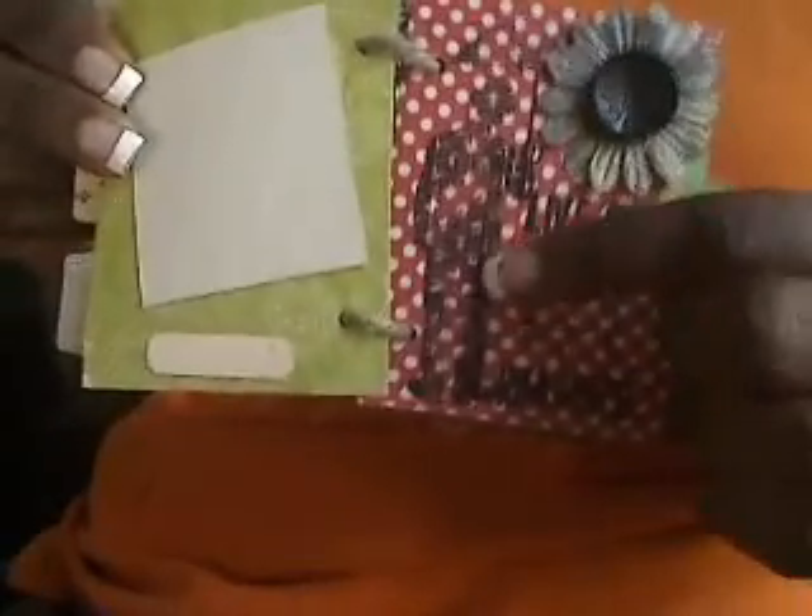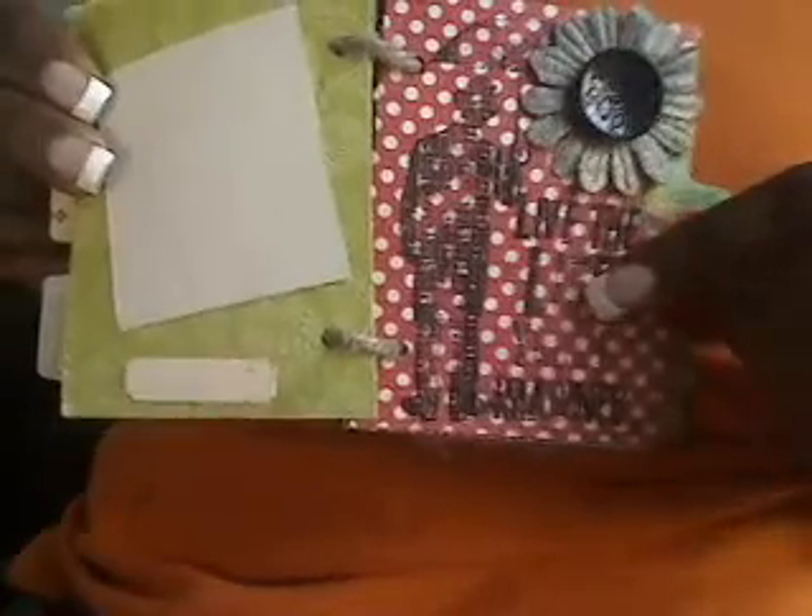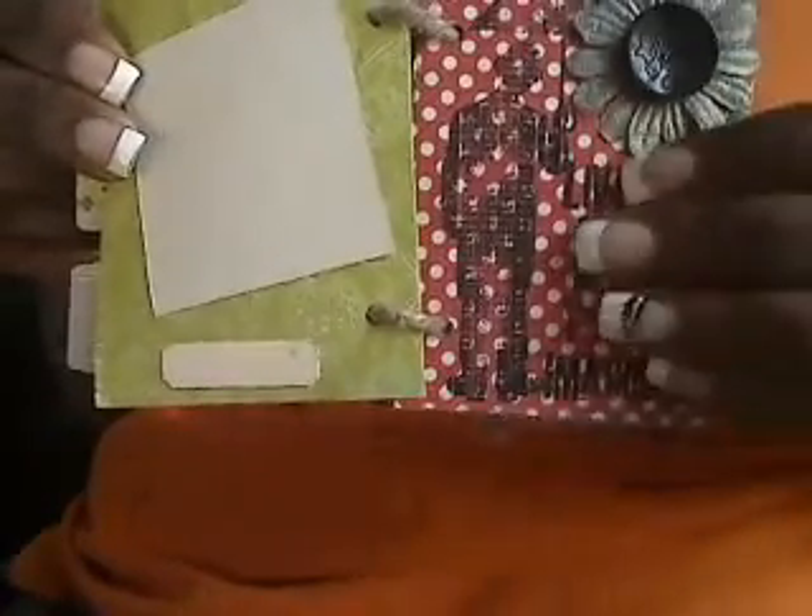I love this stamp. I told you I went and got everything that had to do with Tim and this man. This one is from Stampers Anonymous, and then it says 'live the life you've imagined.' I wanted it funky like that — not a full stamp, grungy looking.